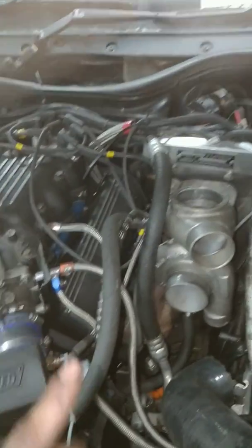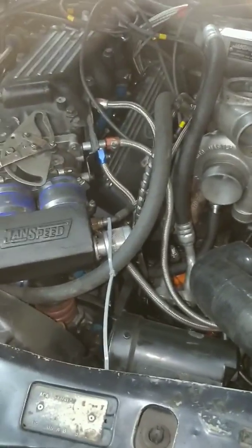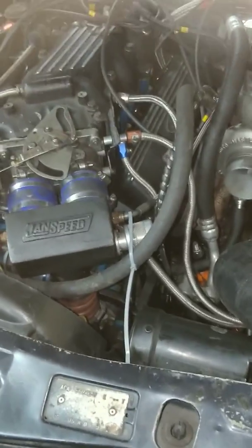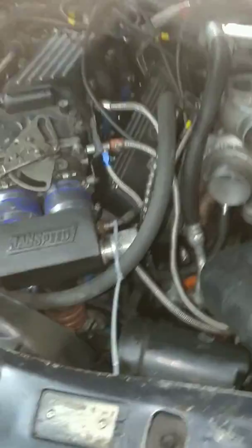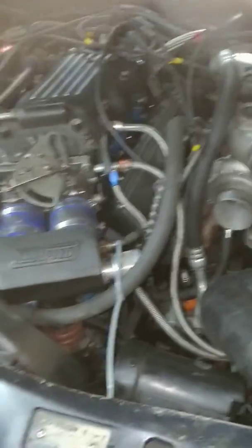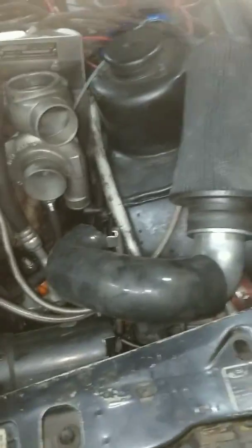I've dealt with the sump too - it isn't leaking anymore, hooray! It's been an absolute nightmare. I've taken this subframe down more times than I would care to count, and I'm hoping I don't have to take it down again for at least another six months, because these cars are notorious for leaking. I'm happy with that - everything's sealed up, completely happy.